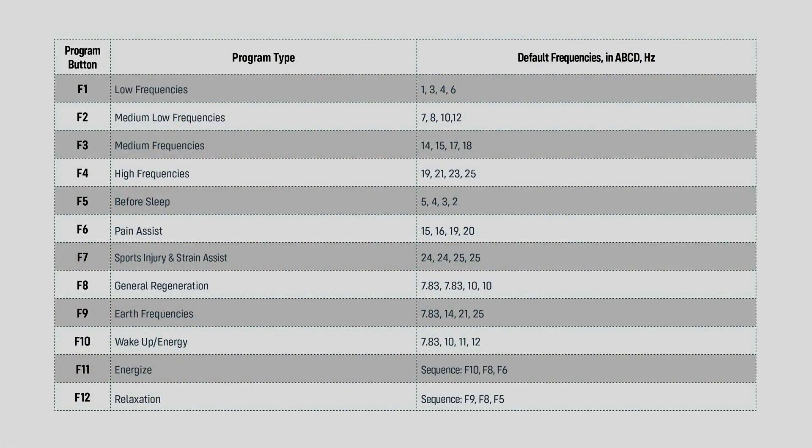Each PEMF program is comprised of the F11 Energize one-hour program. The following three 20-minute programs will run in sequence: F10, F8, F6. The PEMF program ends after one hour and automatically turns off.